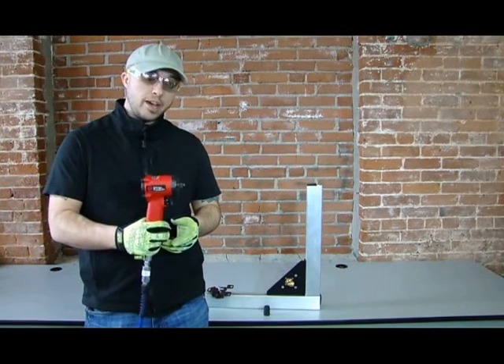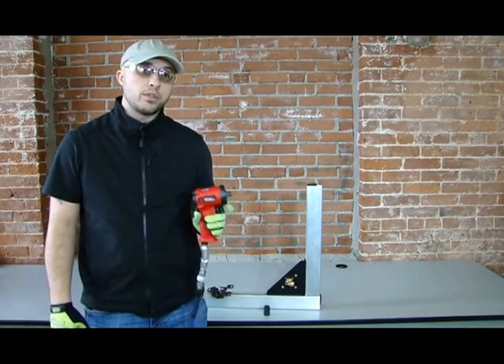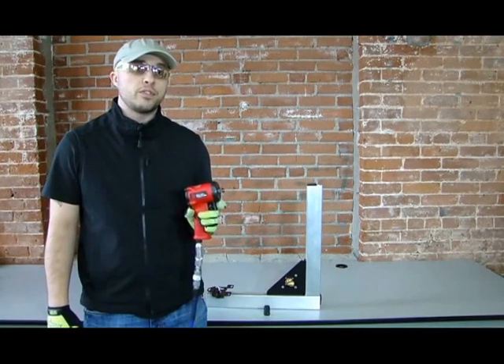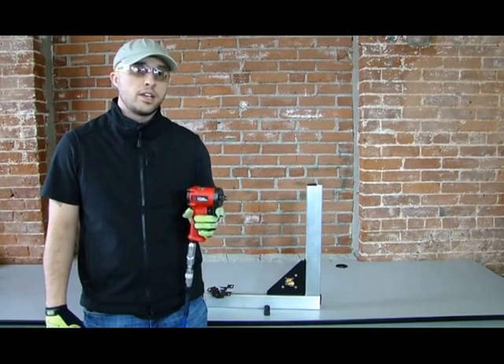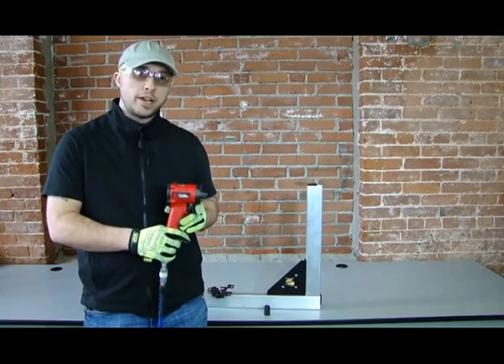As you can see, it's very compact. It'll probably fit right in your toolbox, but it's not lacking on power. This particular model has 450 foot-pounds of torque in reverse and a little over 300 in forward. So it's got a lot of power in a small package.